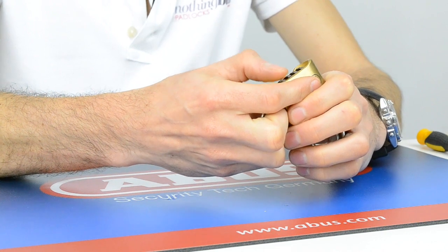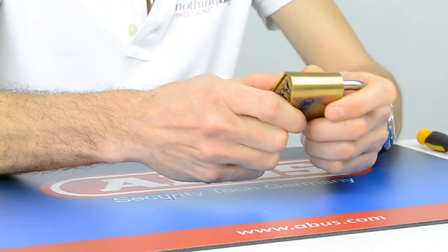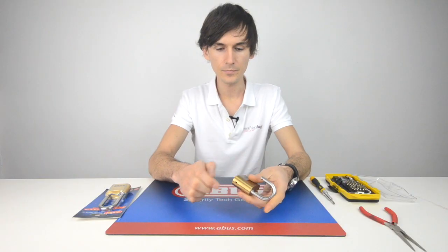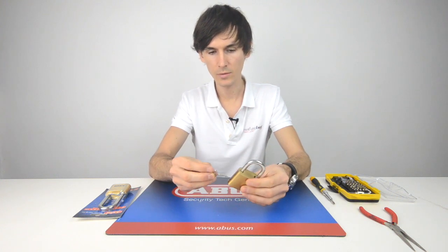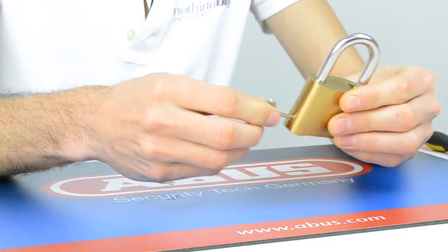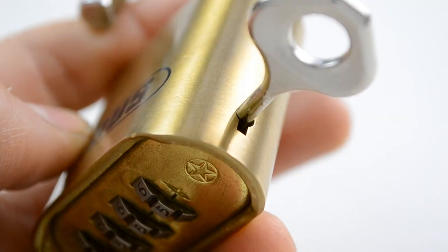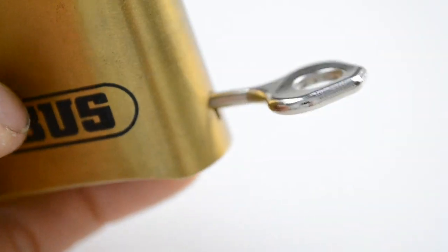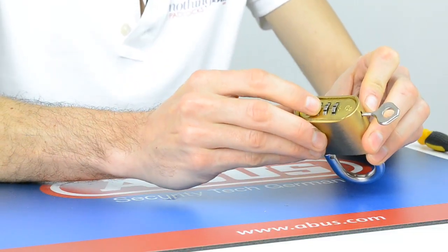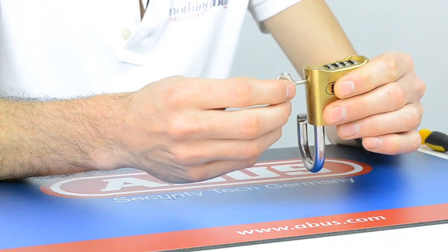When you first get the lock the code is 0000, and you take the key and insert it into the slot in the side whilst the shackle is open. You'll feel a little spring and you can easily turn it 90 degrees. If there's a lot of resistance and it won't turn then you haven't put it in far enough. So you push it in, 90 degrees, and now you're in reset mode. Let's change this to 5-5-5-5, then twist the key again and it will pop out.